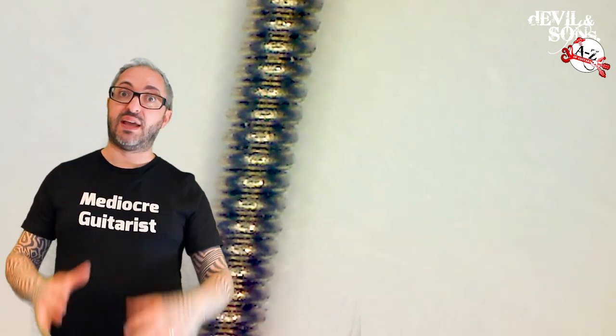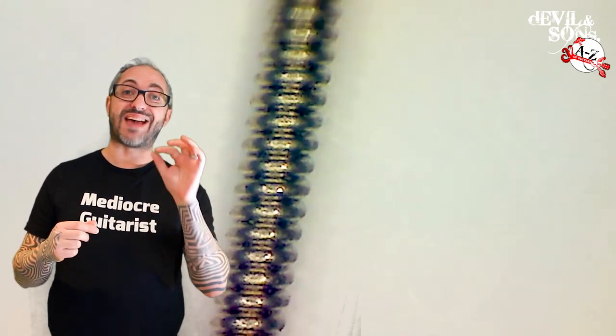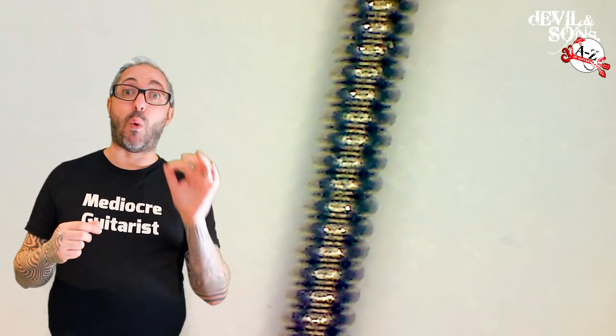There are different ways of wrapping it and we'll talk about those in a moment. What you need to know is if you're using a thicker gauge of string for your whole set, it's very possible that the G string — the third string — needs to be thicker and therefore it's going to be a wound string.